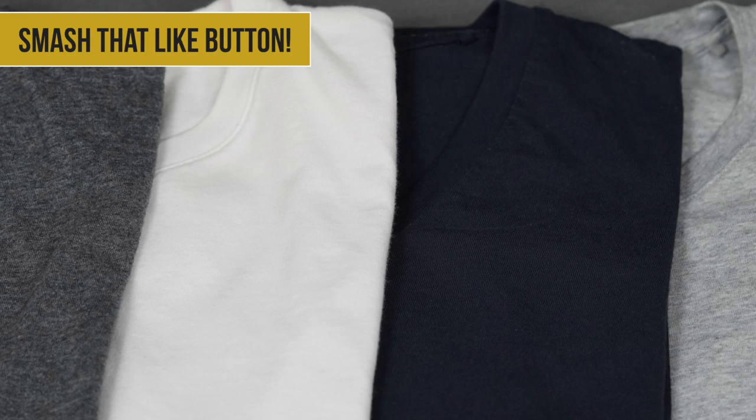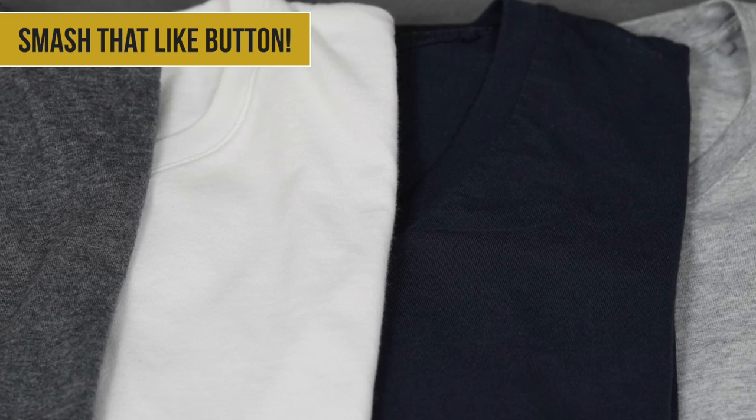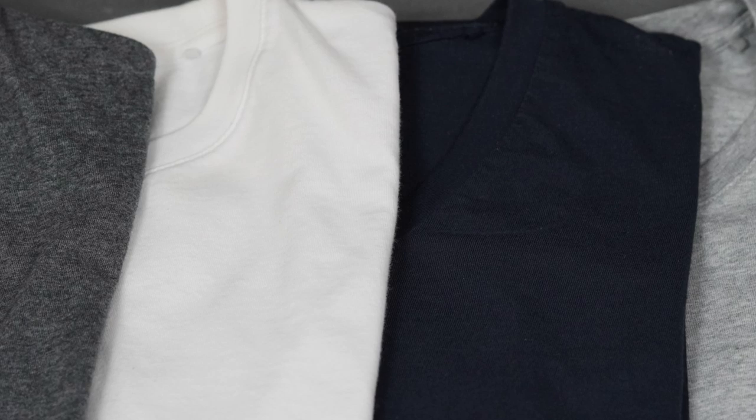I own four Uniqlo Supima cotton tees for reference. I've had the white and navy shirt for around four years now and the two gray shirts for about two years.